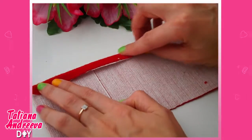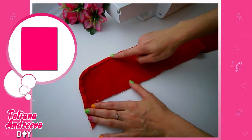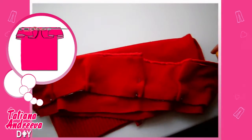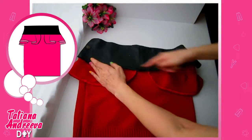Tuck the edges of the strip. Also, round it here, making folds. We need to sew the strip to the top of the skirt like this. I also cut off the top from my other skirt and sew it to the red one.